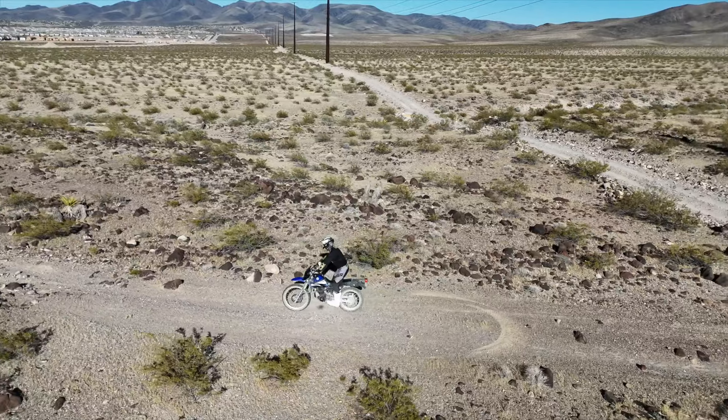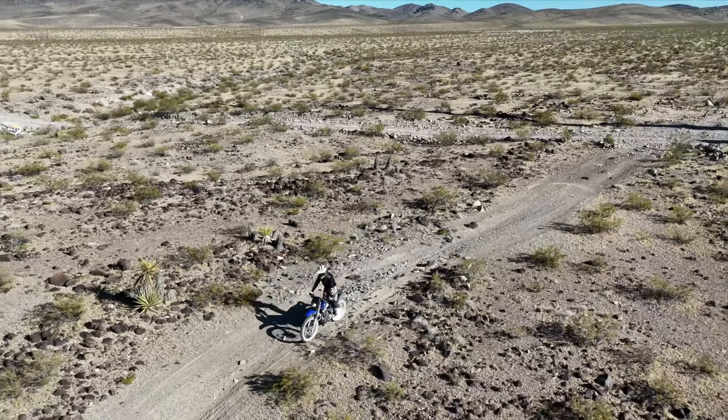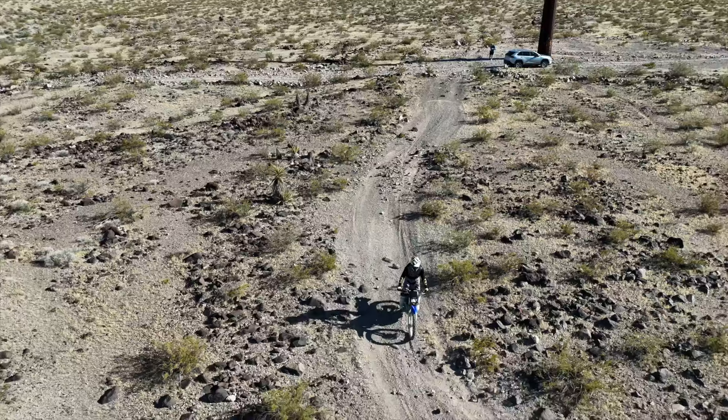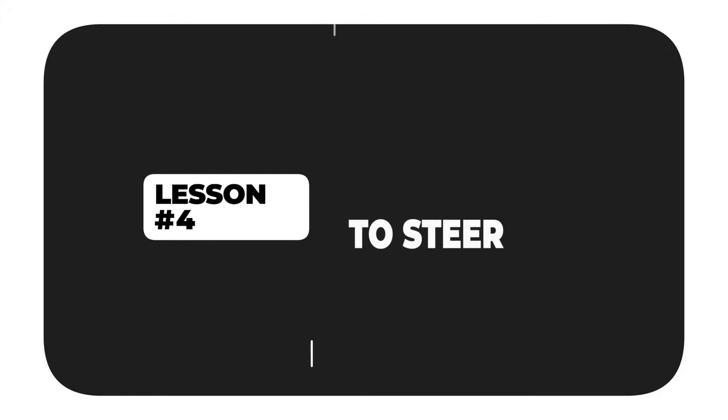You're going to see sand, dirt, rocks, pebbles, boulders — a lot of obstacle avoidance — and the motorcycle will become unsettled. So the best thing to do is to stay relaxed. With that being said, let's talk about number four: using your legs and your body weight — not just the handlebars — to turn your motorcycle.